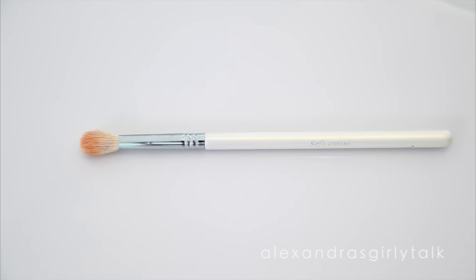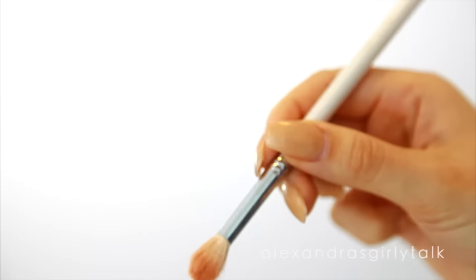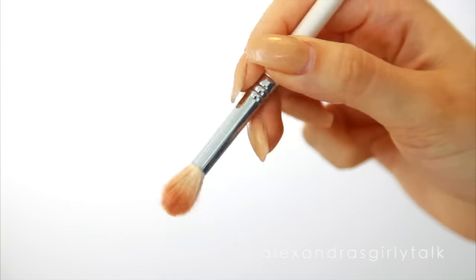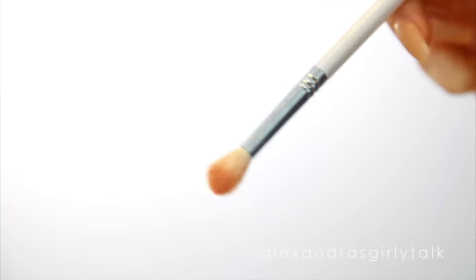When you think of having good eye makeup, you think of blending and having good blending brushes. This is so important, but what's also really important is how you hold them. If you ever feel like your eyeshadow turns out really patchy, try not holding it close to the bristles. You're probably holding it a little bit too close to the ferrule, and this is going to make your eyeshadow turn out patchier because you have too much control.